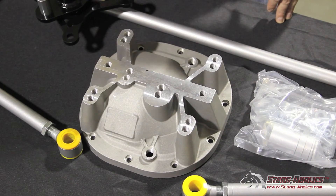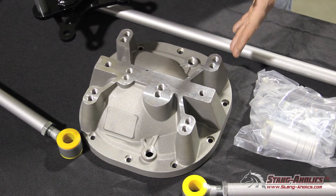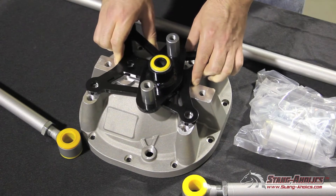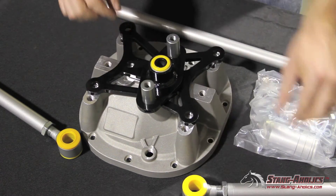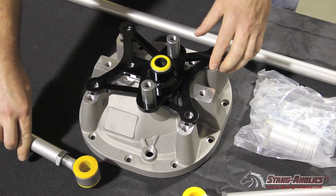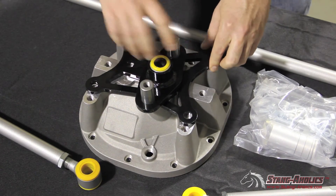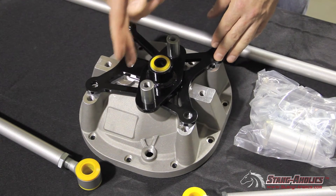The heart of the Whiteline Wattslink system is the precision machined aluminum rear differential cover where the main links attach and pivot. This bracket goes on the cover and then you have this portion here — this propeller, basically — that pivots. One link attaches here and the other link attaches there. Through the full range of motion of the suspension, this will pivot on this axis and allow the rear end to travel straight up and down in a true vertical line.